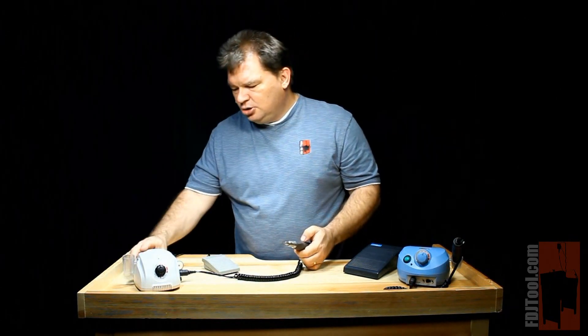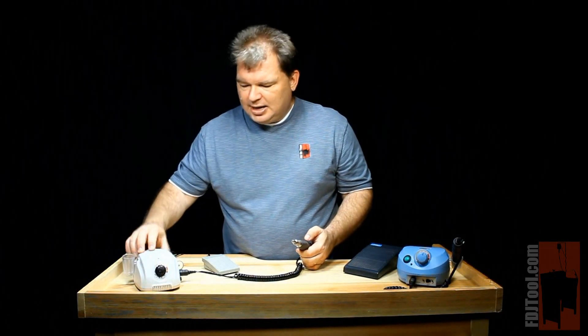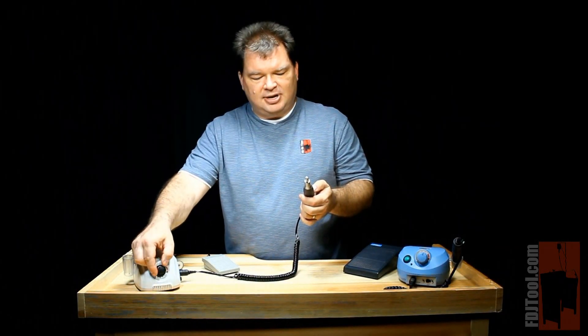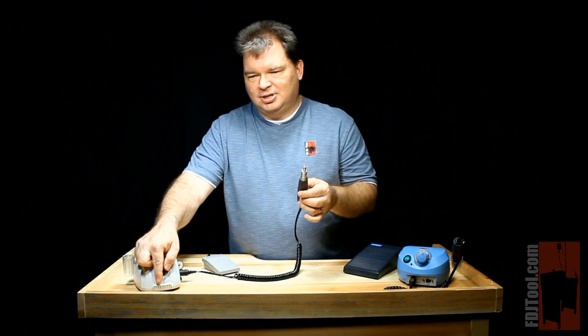For versatility, you can simply flip a switch in the back, which allows you to now have complete control over the handpiece by simply dialing. That's a nice piece of flexibility to have.